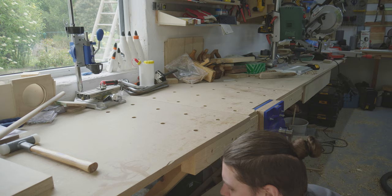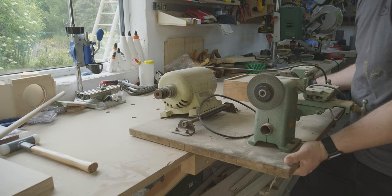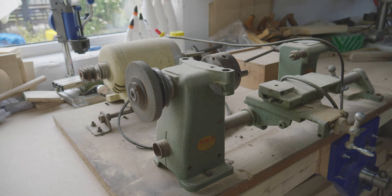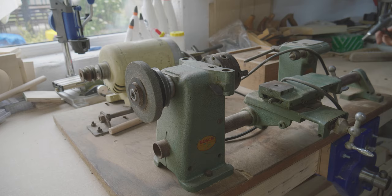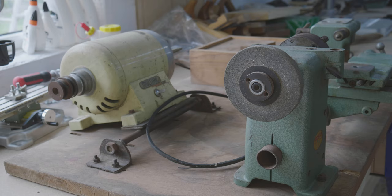Underneath my workbench an old lathe has been lying dormant for quite some time. I inherited it from my granduncle and it stood unused in a basement for a decade and I have only tested it once before. The machine is a Bosch Combi lathe. The Bosch Combi were construction kits sold between the 50s and 70s. At that time the electric motors were the most expensive part of a machine, so these construction kits were all driven by an electric motor built into a drill using a v-belt for transmission.